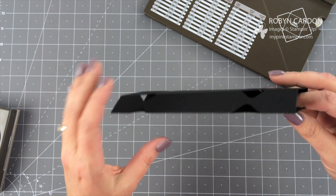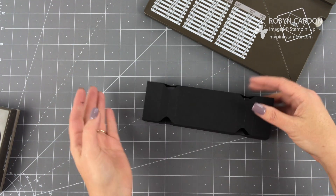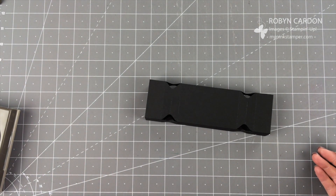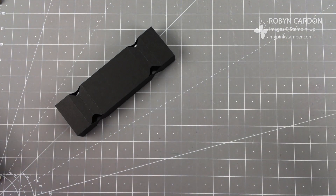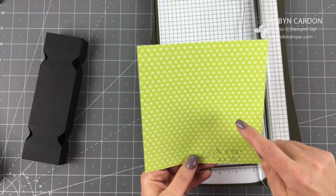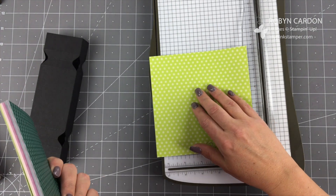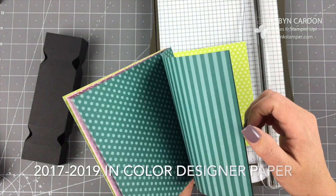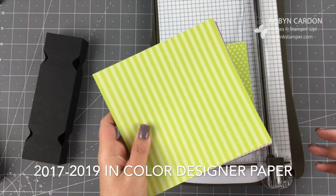Now I'm going to clean up my mess. We have our box that has one, two, three, four, five, six, seven, eight notches. Now I'm going to start making this the cute little box you saw earlier. I'll need my paper trimmer again. This is our In Color 2017–2019 six-by-six designer series paper — using our in-color paper. It's last year's in-colors, but still available all this year.